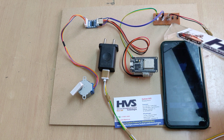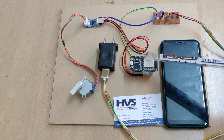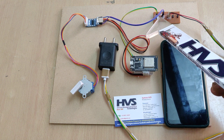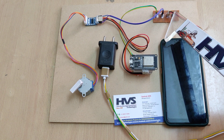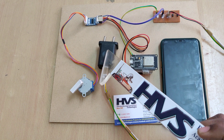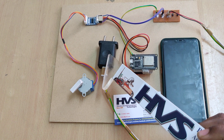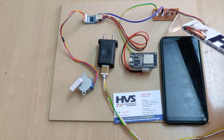We are using a breadboard to distribute the 5-volt power supply to both the motor driver and the ESP32 module. The 5-volt input is a regulated power supply from this adapter, which takes 230-volt AC input and provides a constant 5-volt 2-amp regulated power supply.